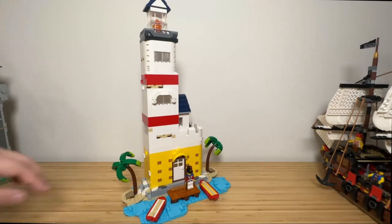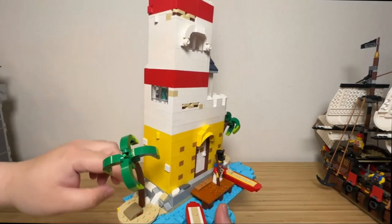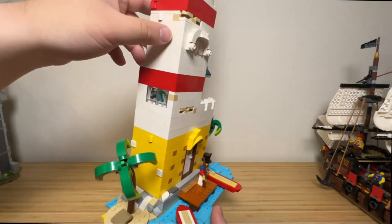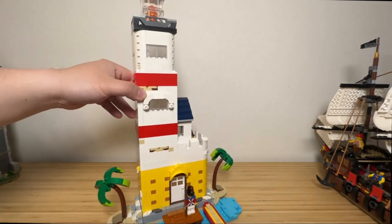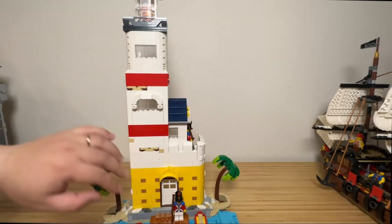The lighthouse is built on a rocky platform. I'm using quite a lot of small tile pieces to show the rock structure. The base of the castle is yellow, like the classic LEGO colour scheme.